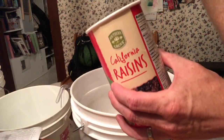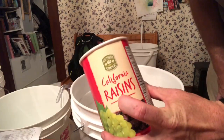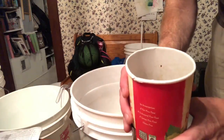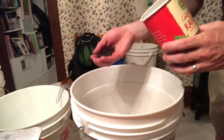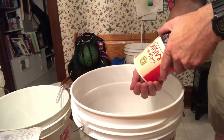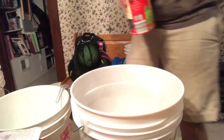The recipe called for golden raisins but we didn't have any — we have California raisins. California is the Golden State, so close enough. This is a 20-ounce container about half full, and I'm just going to take a couple handfuls — super scientific — and drop them in. I'll do that with both batches.